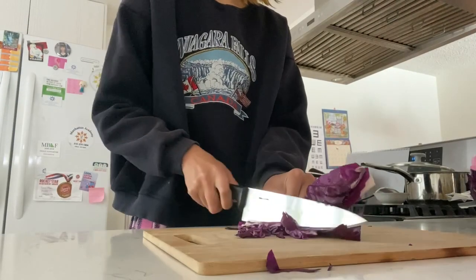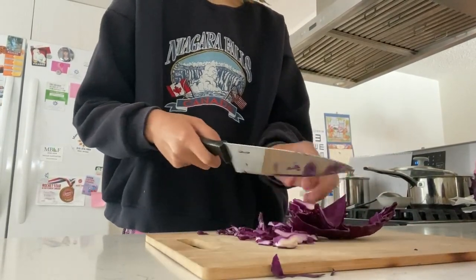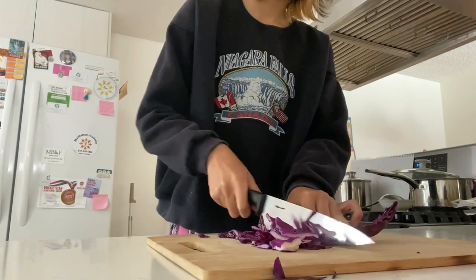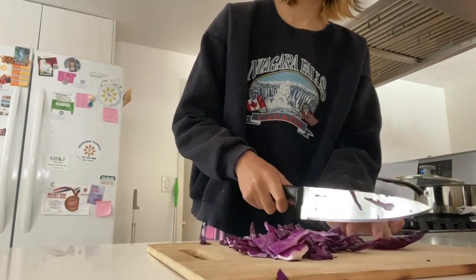My experiment was making and using red cabbage pH indicator to determine whether different quantities of acids would be shown as more acidic or less acidic.